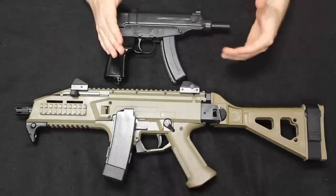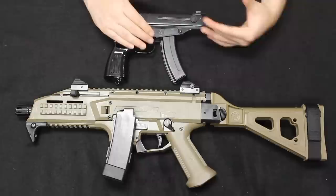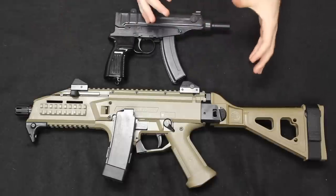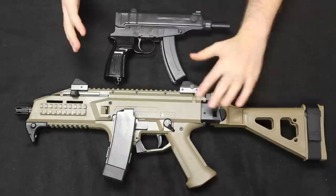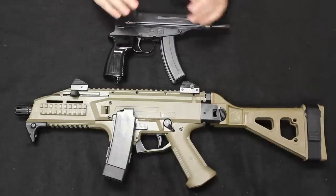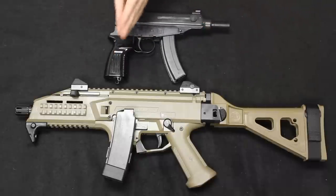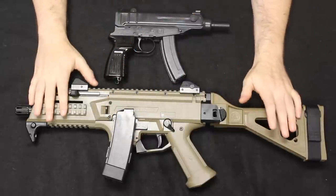Later the designations would just turn to CZ as we know today — CZ 75, CZ Scorpion Evo 3. That stands for Czech Zbrojovka, which means Czech Armory, which is where they were actually manufactured way back even to the VZ61. So at some point the nomenclature did change — it went from Vzor Model 61 to CZ, or Czech Zbrojovka — Model 85, Model 75. So that explains that.